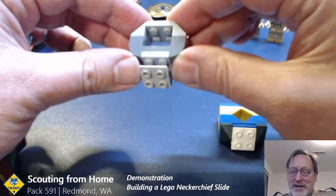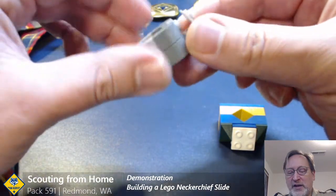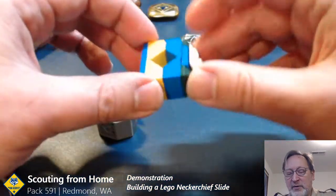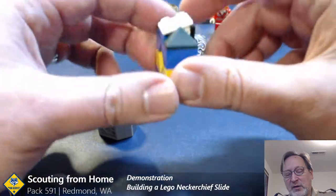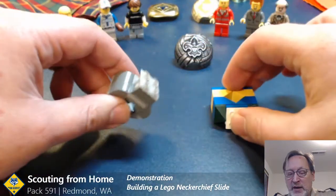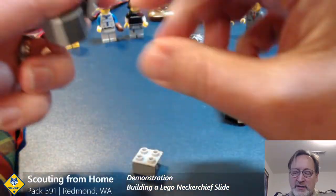In our case we had settled on this design of the neckerchief slide. We're working with a couple of other parents who did not have some of these pieces, so we've also come up with a variety of alternate designs — I brought one along here. What I wanted to do is just take these neckerchief slides apart and then show you how they're built.